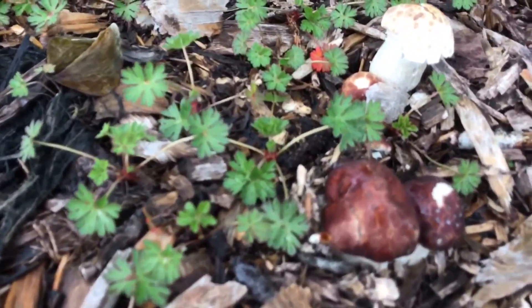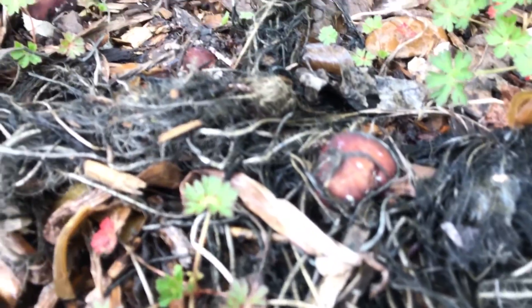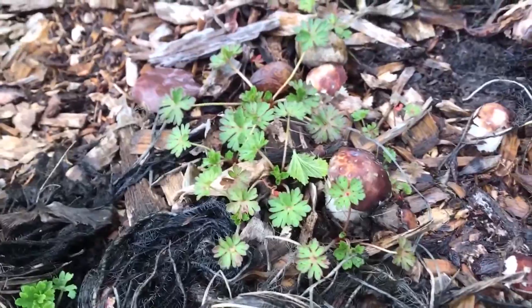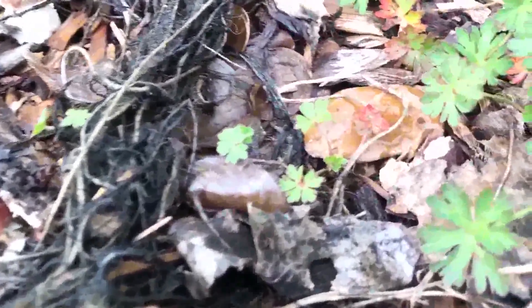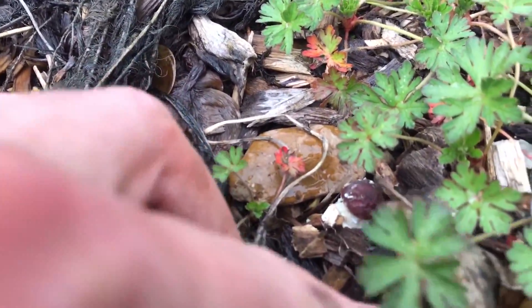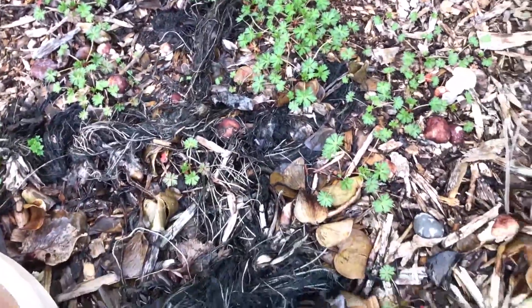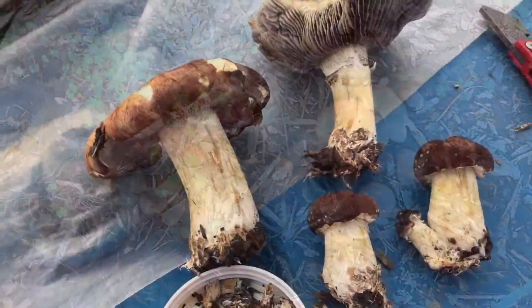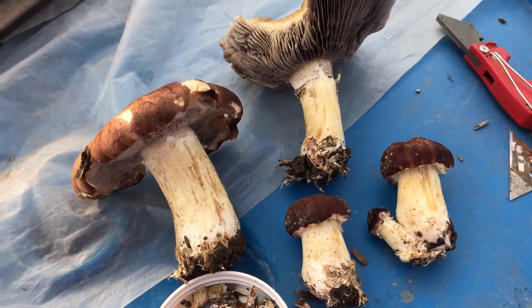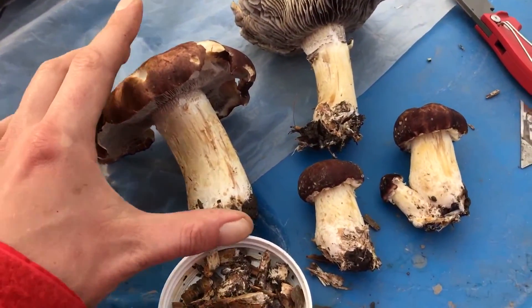And you can see we've got lots more on the way. Alright guys, finally let's take a look at how you could propagate more areas to fruit with the wine caps.